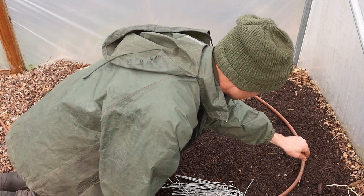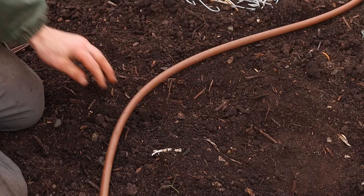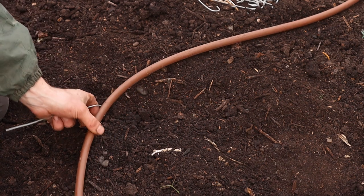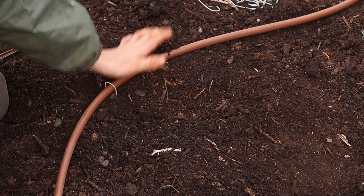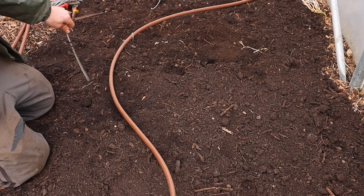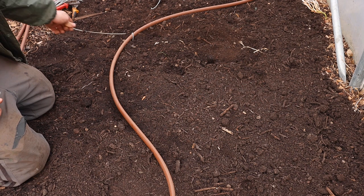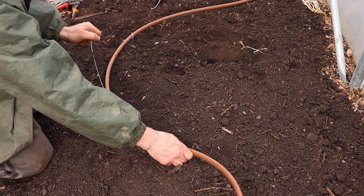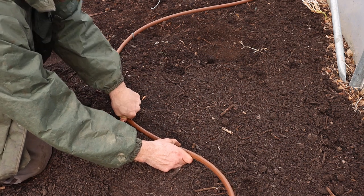Whatever setup you choose will depend on your individual needs. The pipe is really nice and flexible, but you can kink it if you go too far — it has its limits. I'm thinking of leaving around half a foot either side of the bed, since the water will permeate into that area anyway. If the pipe goes right to the edges, we'd probably just be watering the pathways. It's easily movable if I need to change it.